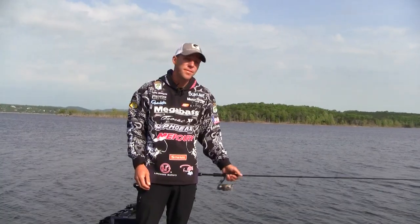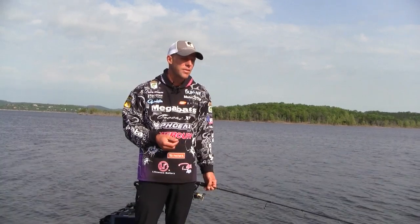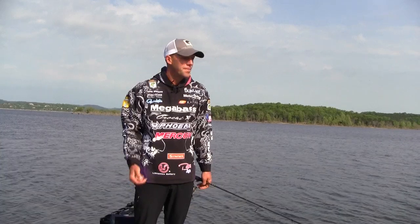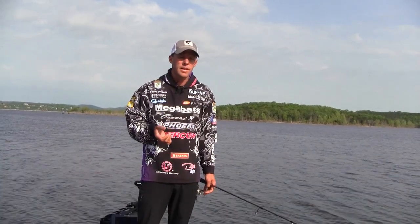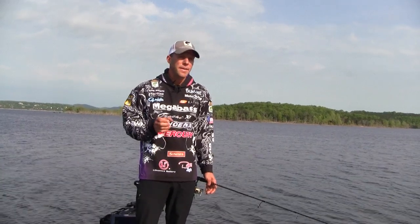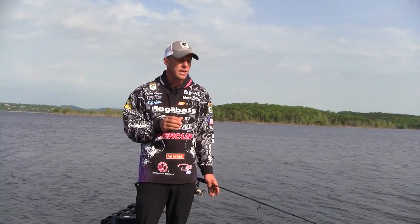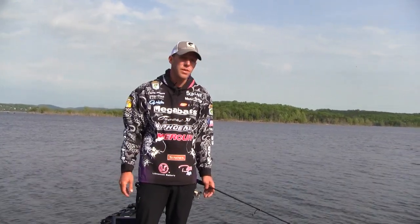I get asked quite a bit: when do I throw braided lines over fluorocarbons, or why do I throw fluorocarbon over braid and Spectra lines? There are things I've figured out over the years. Sunline Sniper is a smooth, easy casting line, and I even have another one out now that's actually easier than the Sniper. To me, Sniper is the ultimate fluorocarbon.